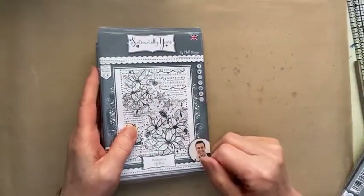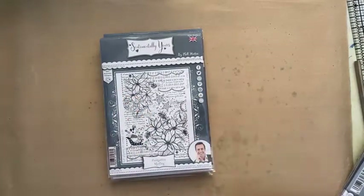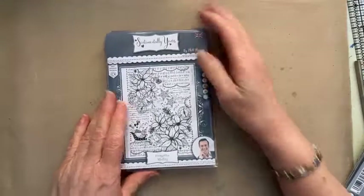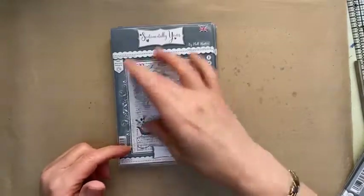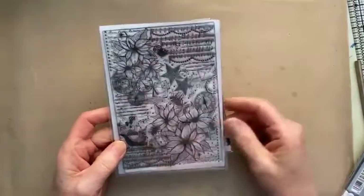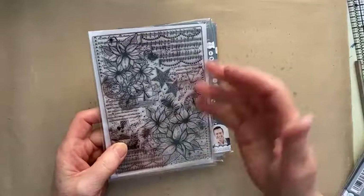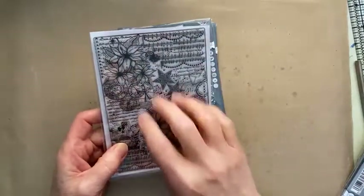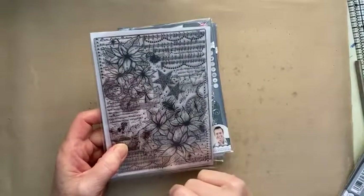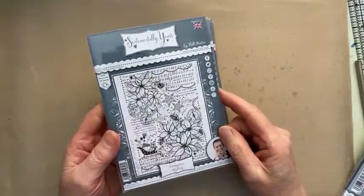Right at the top is my favourite — has to be the poinsettia. Obviously there are different areas you can use with this. You can see the stamp is much, much bigger because it's almost a full A6. You can see the stars in here, and you will find these on the big backgrounds. Instantly you've got your background for this if you want this as the focal point. You could use this as your background and just pop a sentiment in the centre and you're good to go for a smaller card. You don't actually have to have the big ones. I think this one's going to be the most popular because we all love our poinsettias.